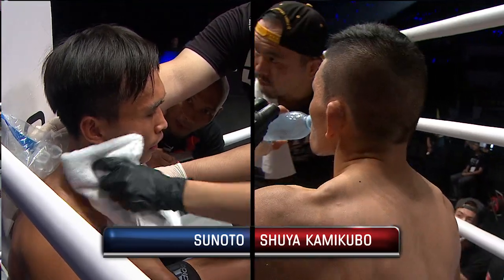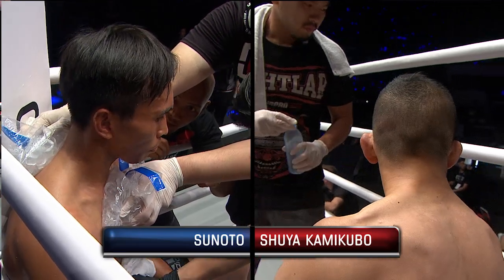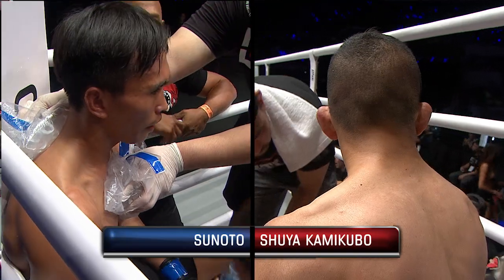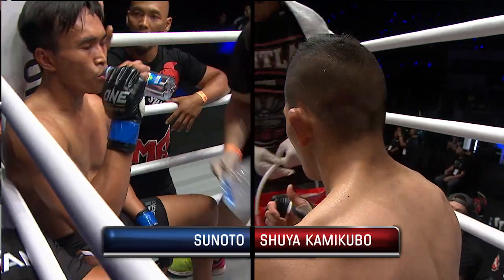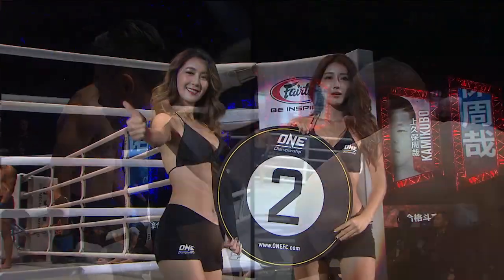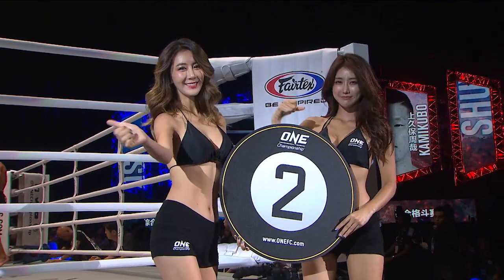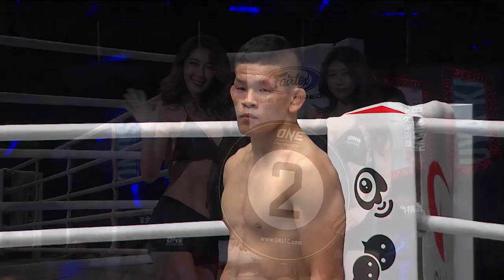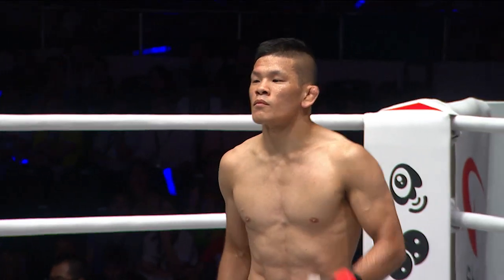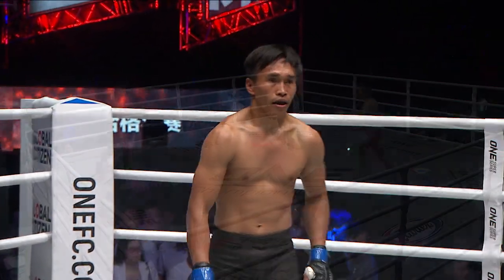Tsunoto has got a lot of work to do in the second round. He's got to stay away from that clinch — it's a very clear game plan from Kamakubo. He wants to close the distance, get that clinch, and drag Tsunoto down, just wear him down from the top. Tsunoto's got to utilize that jab; he's also got good kicks, so he's got to use those to keep the distance. Tsunoto does come in on a four-match streak, but Kamakubo is the most credentialed opponent he has taken on in recent times — and Tsunoto found that out in the opening round.